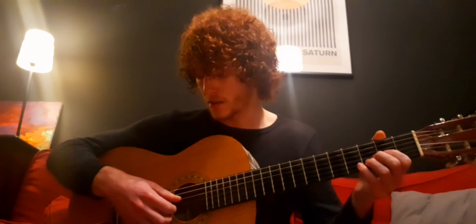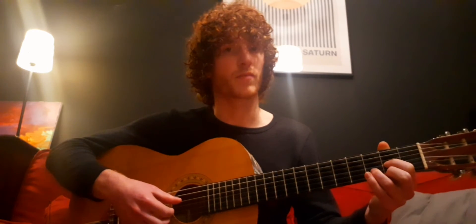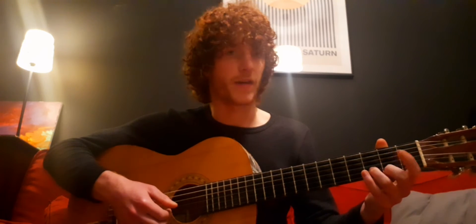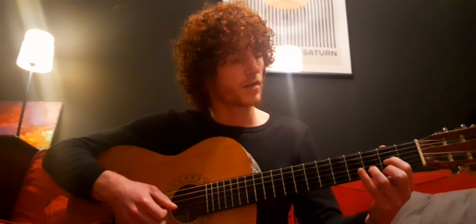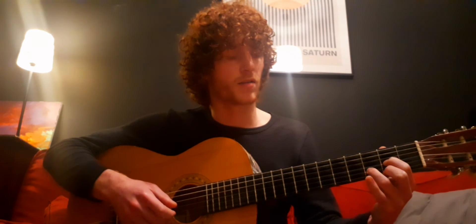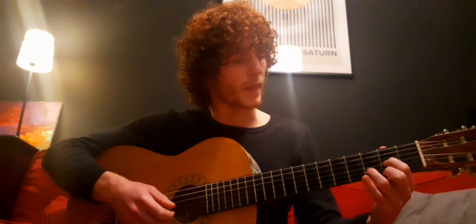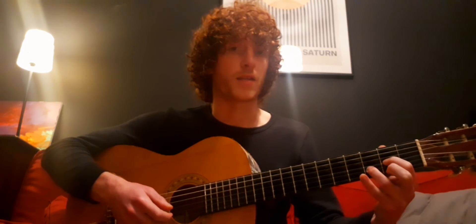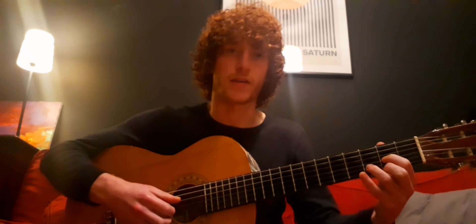So we'll go through that again. You're playing the bottom four strings. The first one is open — that's a D. The second one is your first finger on the second fret — that's an A. The third one is third finger on the third fret — that's a D again. They're the same. And the fourth is your second finger on the second fret — that's the F sharp.